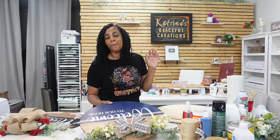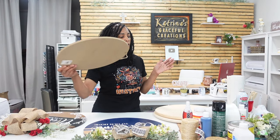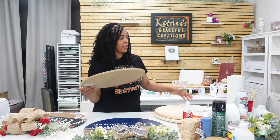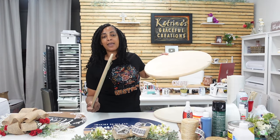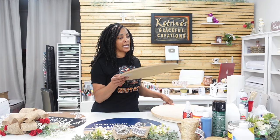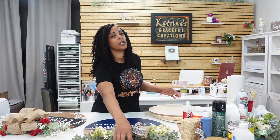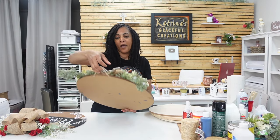I got the best prices on the round ones because I bought six and eight packs online from Michael's, rather than buying single ones in the store. You'll get a much better deal if you buy them in bulk.